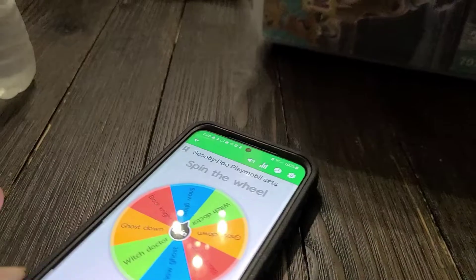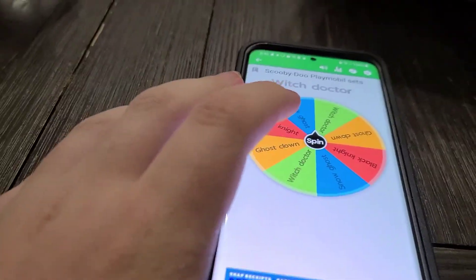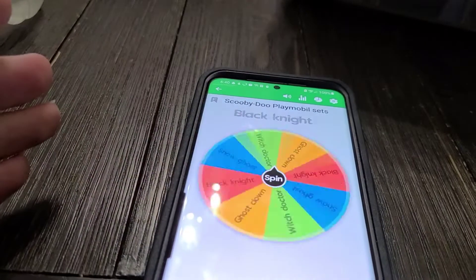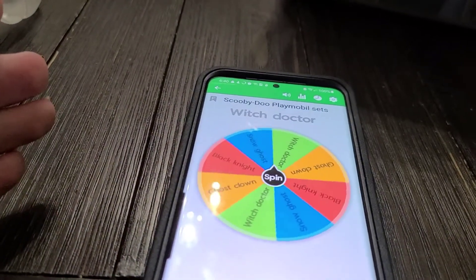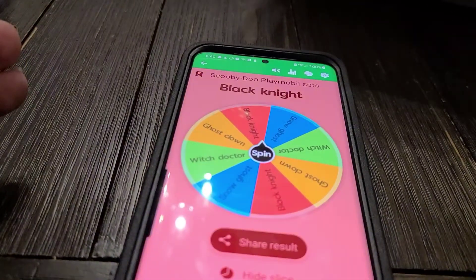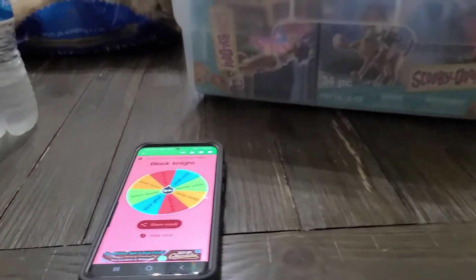We'll have our Mystery Wheel, so let's spin it. The second set we're going to build is the Scooby-Doo Adventures with the Black Knight.